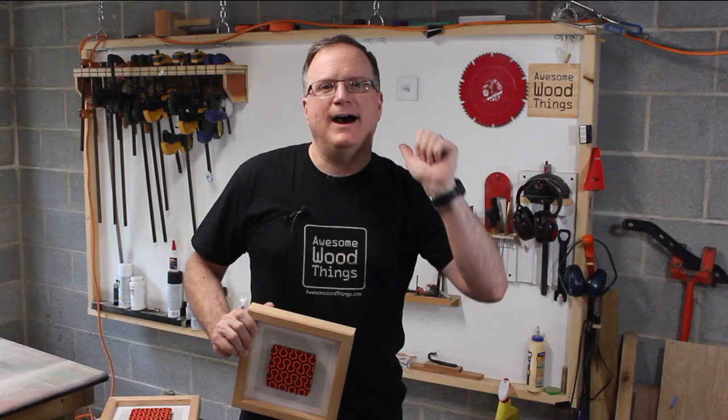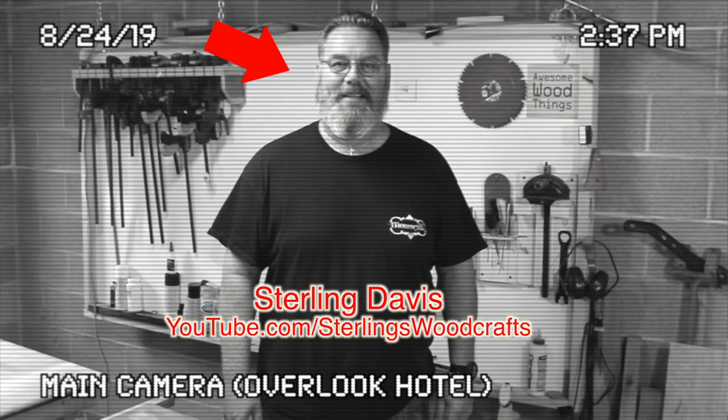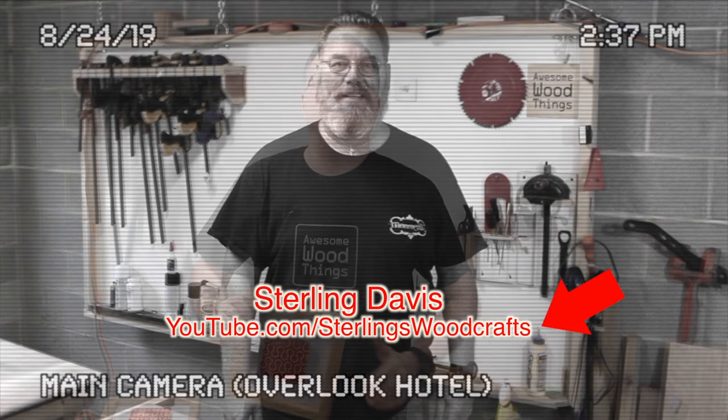Hello Internet. I'm Matt Haas and this is Awesome Wood Things. This is my friend Sterling — he stopped by for a tour. Super nice, very talented. Go check him out.